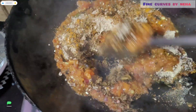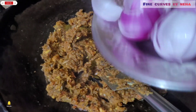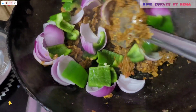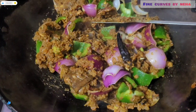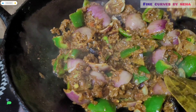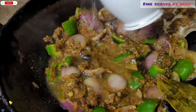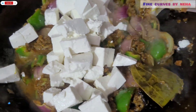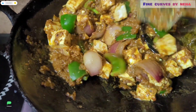I added my base PGO paneer masala. I have added capsicum and onion and now we are going to cook it for 3 minutes so that it will be soft. Now you can see I have added a little water — we will not add more water because we don't want it too liquid.